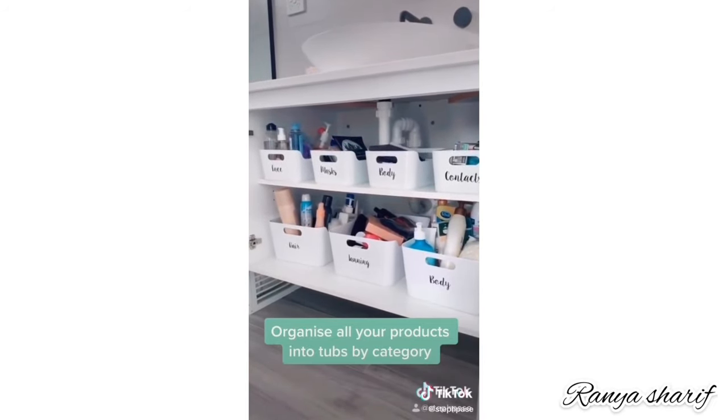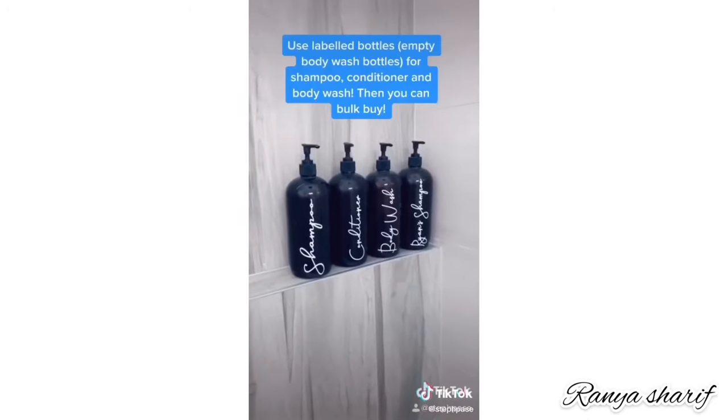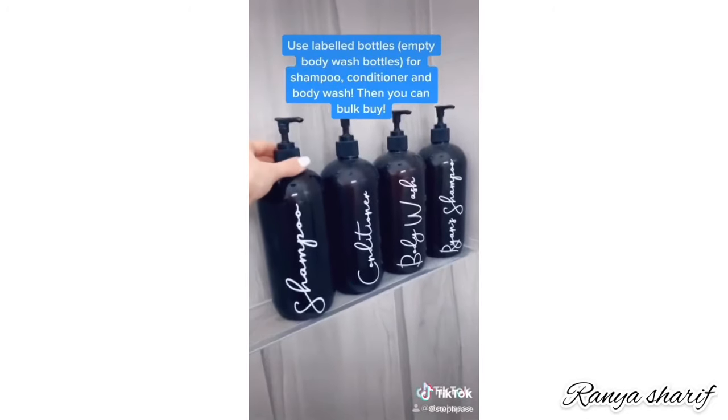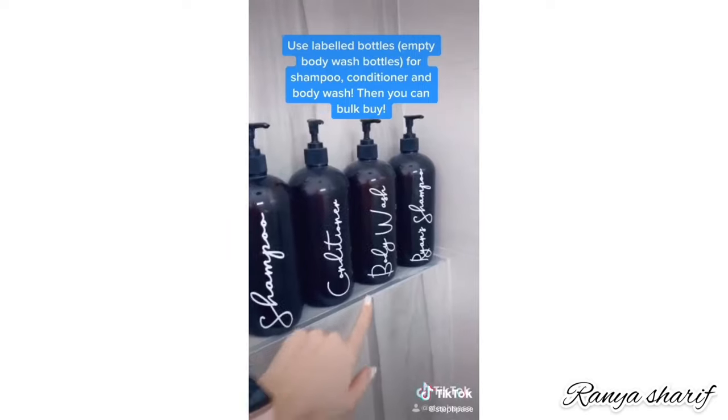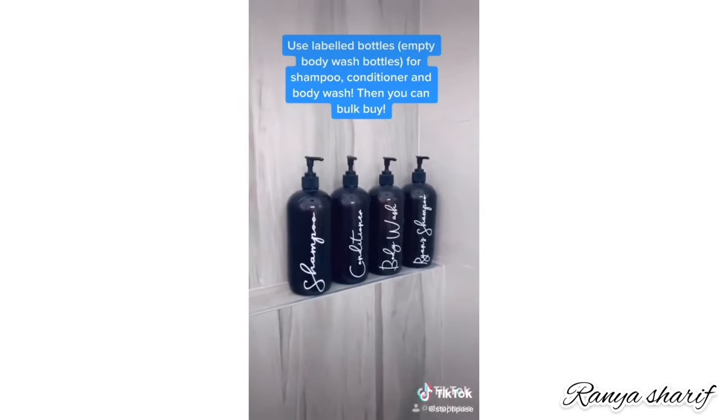Use empty body wash bottles and label them for shampoo, conditioner, and body wash. This way you can buy your shampoo in bulk and it all looks nice and organized.